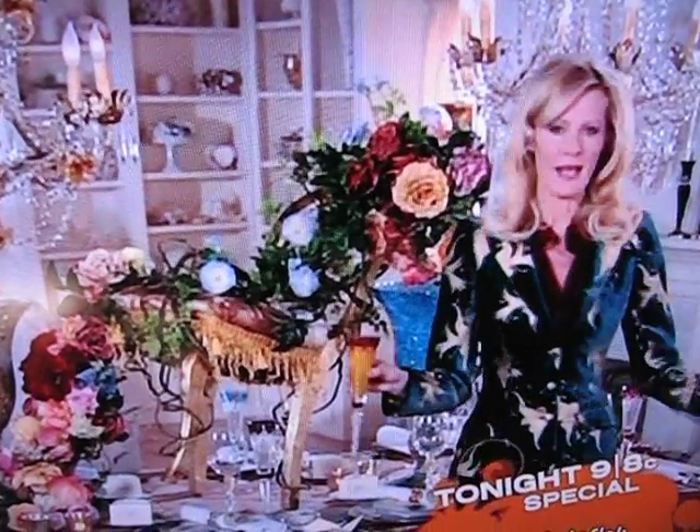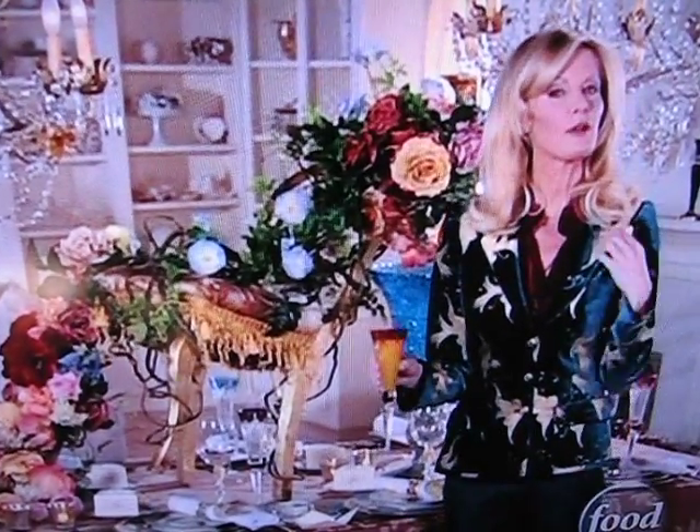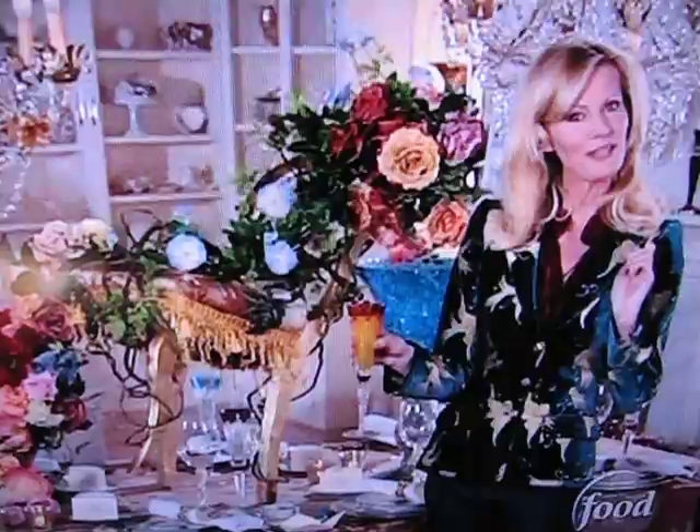My menu was simple, but my tablescape is elaborate. So I thought it required a nice dinner jacket. What do you think?